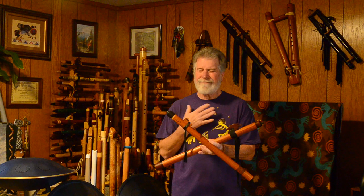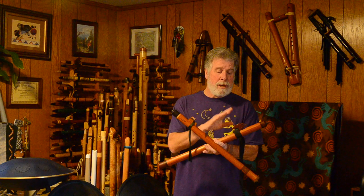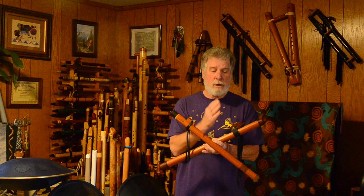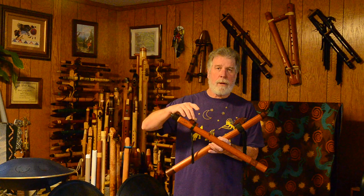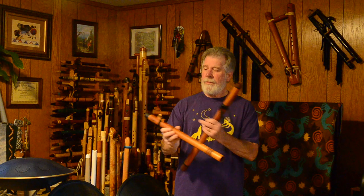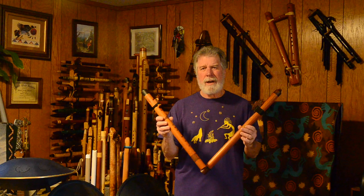So where the flue is, to me, that doesn't make a bit of difference other than I have to be a little bit more concerned about where that block is positioned, the angle, because that is what is directing the air. Here, the angle isn't going to change if the block is slightly crooked. That's not going to make that much of a difference. The face will be slightly changed and it can affect it a little bit, but not as much.